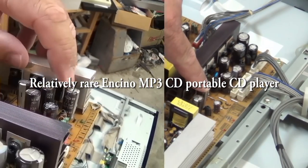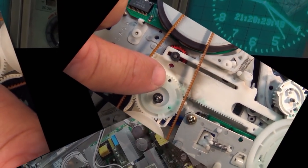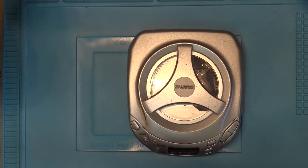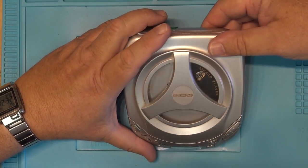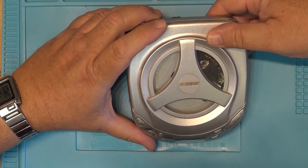In this quick video we're going to do a teardown on an unusual electronic device - so unusual that I've only seen one of these before and I happen to have one. It's called an Encino, E-N-C-I-N-O. It's a portable CD player, like a Discman type, but it plays MP3s and it also records.